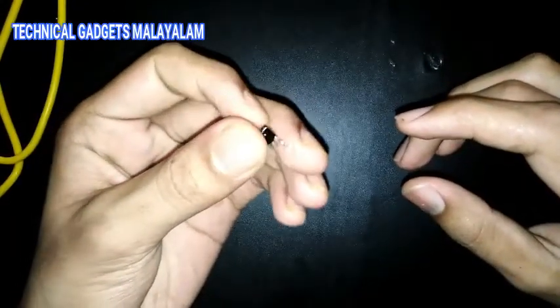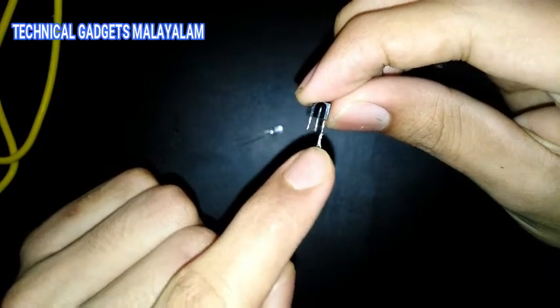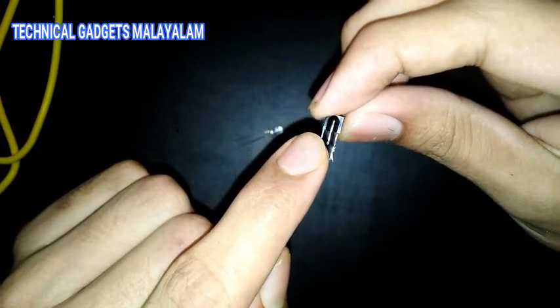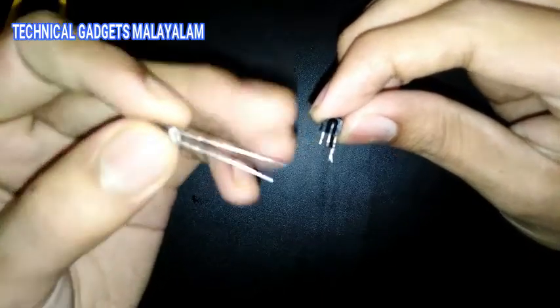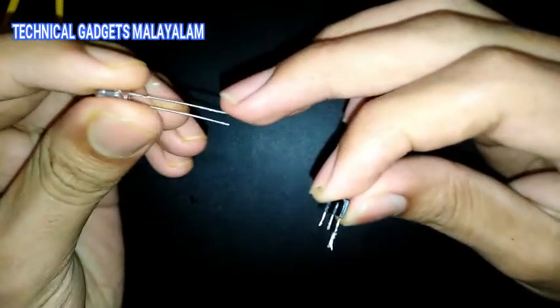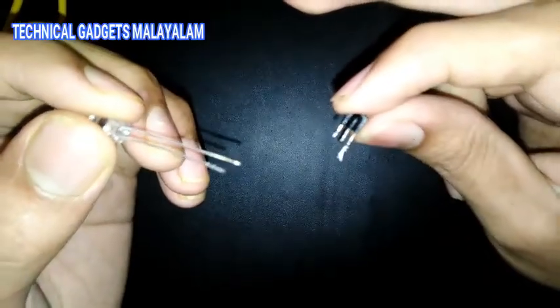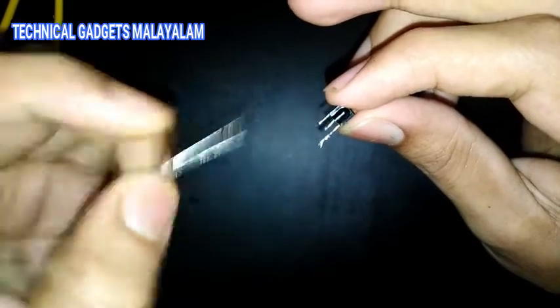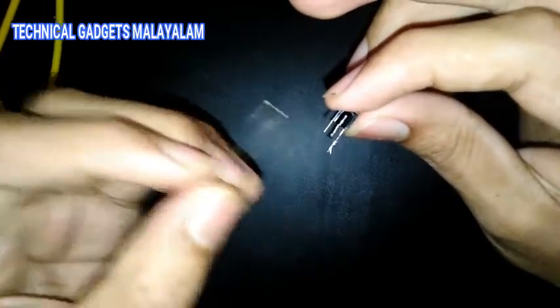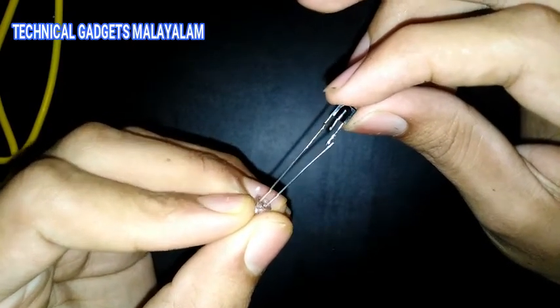First, we have a LED bulb. Now we have an infrared receiver with 3 legs. The last leg is positive and the first leg is negative. The LED bulb has a positive leg on the last leg. In the infrared receiver, the first leg is positive.